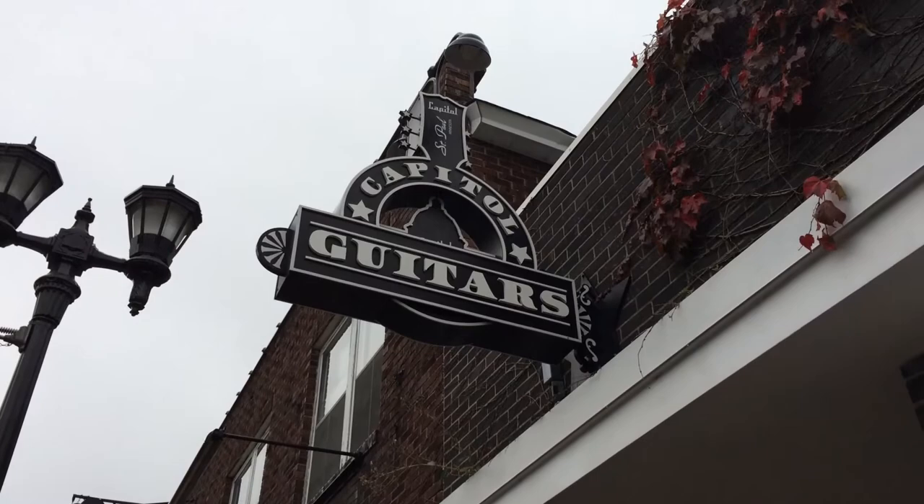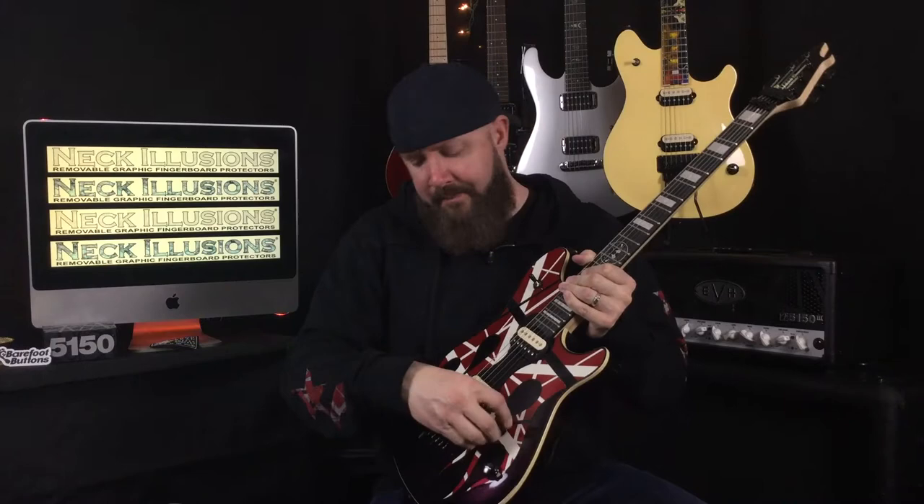Capital Guitars, St. Paul, Minnesota — get a hold of those guys, they will hook you up. This thing's pretty much stock, except for the badass finish. Stock bridge, stock pickups. I mean, seriously, the Wolfgang pickups — you don't need anything else, they're awesome. Stock tone and volume knob, absolutely amazing.